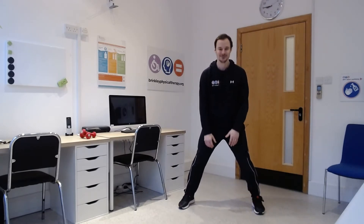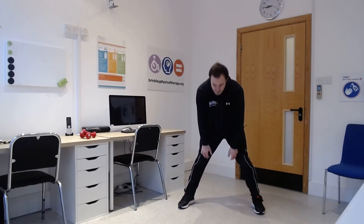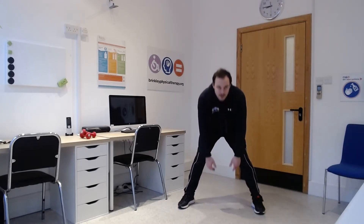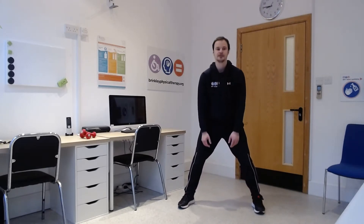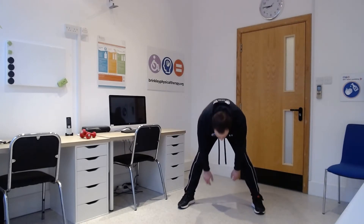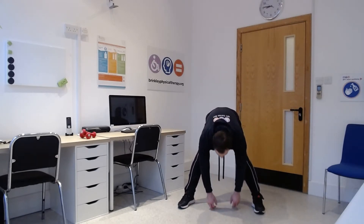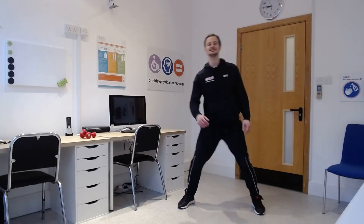Bring your feet apart again, very gently lower down towards the floor and stand back up again. Good everybody, keep it going. Okay, fantastic, well done.